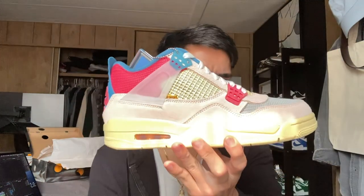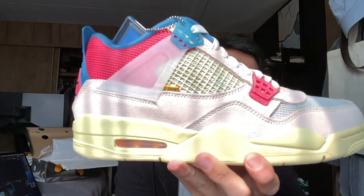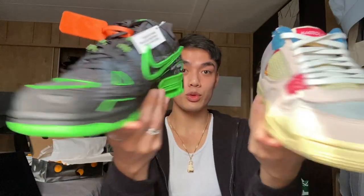Two shoes getting an honorable mention because I'm not gonna keep them: the Jordan 4 Union Guavas and the Off-White Rubber Dunks. Both gorgeous, but they're not my style at all. I could see wearing them for one fit pic, but what's the point of wearing them once and keeping them on a shelf forever? I really like to actually wear my shoes, so I'd rather sell them and hopefully they end up with someone who really appreciates them.